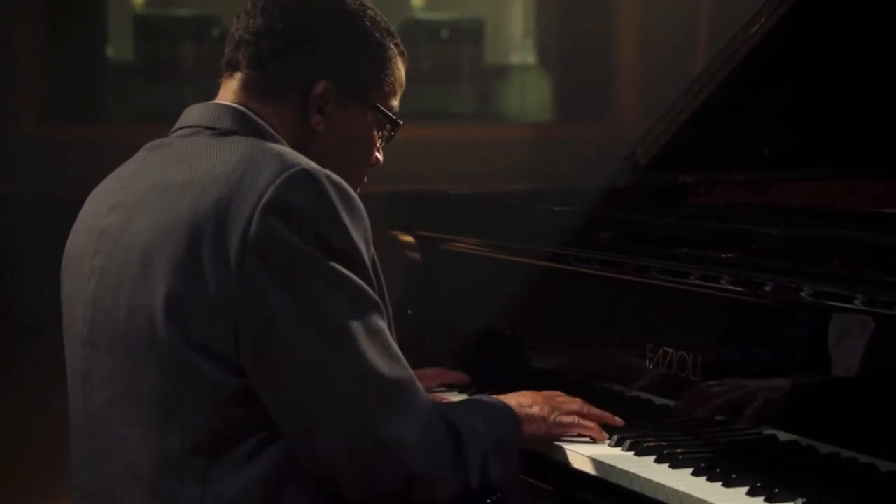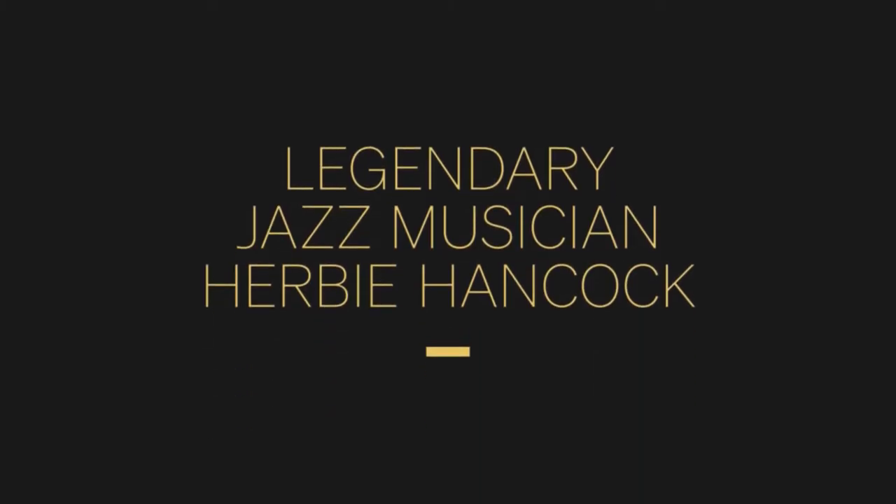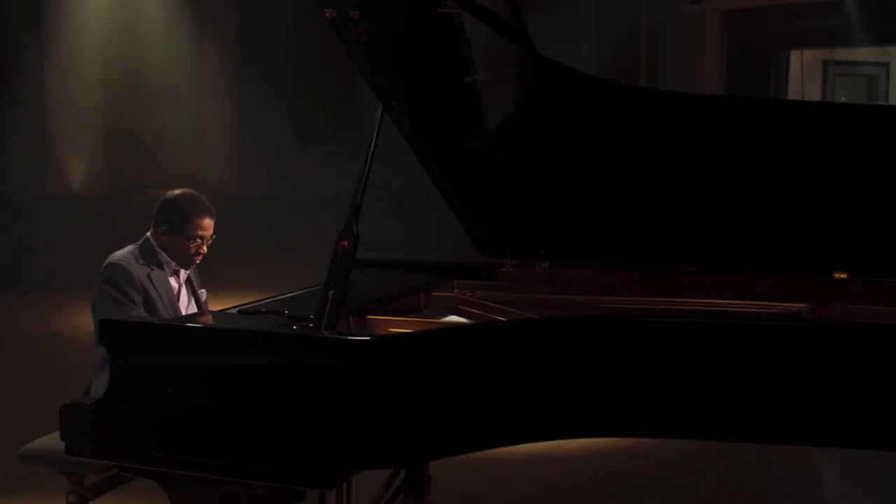There are a few jam sessions with improv where he improvises with other players. He also talks about composing, recording, rearranging, reinventing, working as a composer, chord voicings, and many other things in this class.